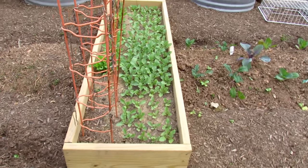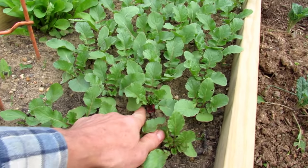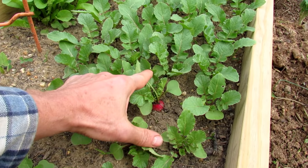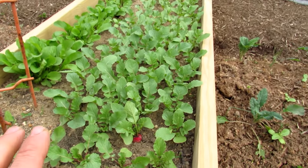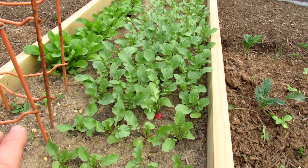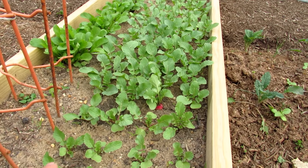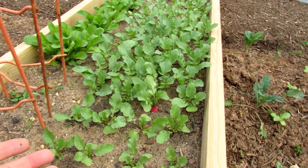These are radishes doing really well - all thinned down. I can already see one forming and that's going to get twice as big. The whole key for radishes is do not fertilize them. The soil is set up fine from last year. Don't add nitrogen to this, don't give them fish emulsion - you're going to end up with lots of leaves and smaller radishes.